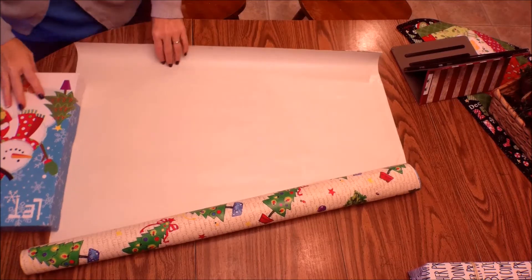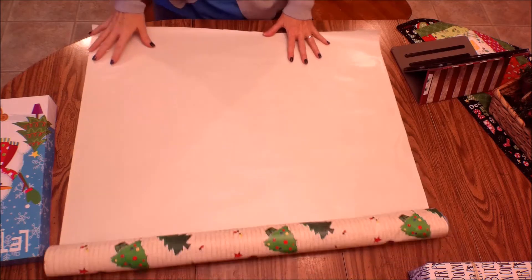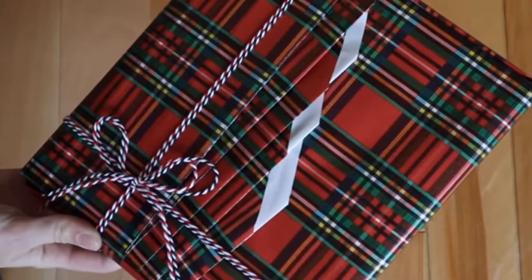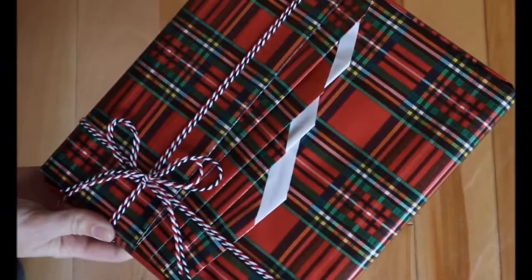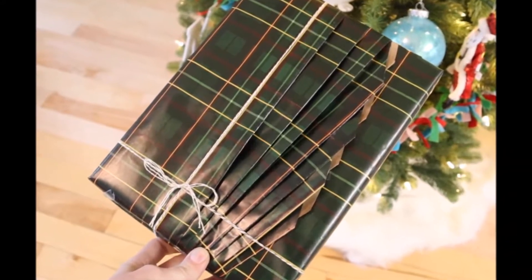I wanted to introduce you to a new way to fold wrapping paper when wrapping presents. This is what it's supposed to look like, and I will let you know why mine doesn't look like this when we get done. This was kind of a flop, but I thought this could be a learning time for you as well.